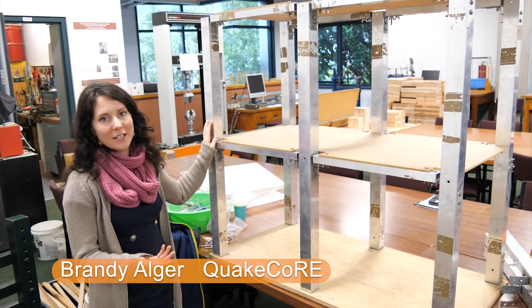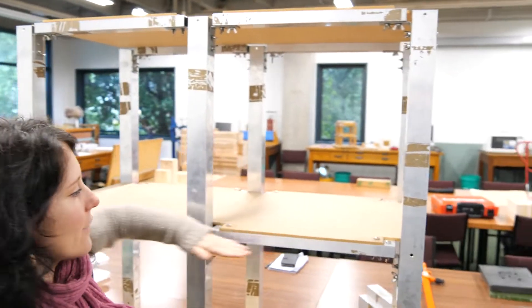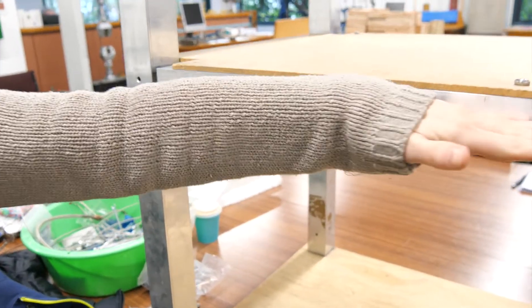This represents a normal building without any structural resilience in it. You have the columns and beams going across. The structural support is only the beams and the columns.